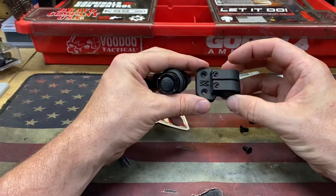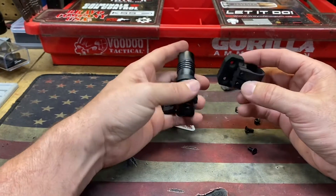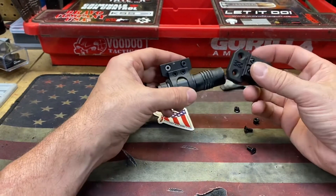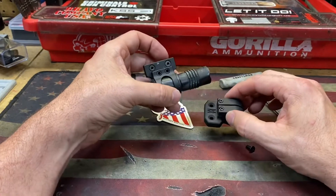This one is a nylon version. They also have, I think it's aluminum — the actual metal version — but this is just a little cheap beater rifle this is going on. So I'm going to take this off, install it, and show you, and I'm going to shoot a little bit. We'll see how it holds up over time, but be right back after the jump.